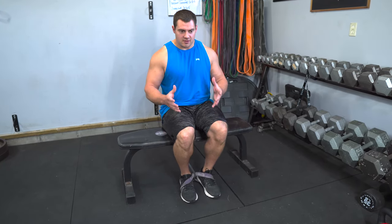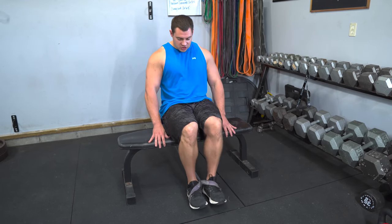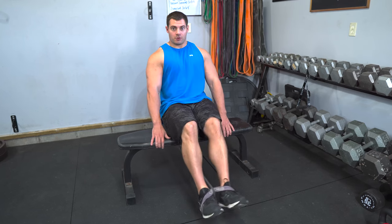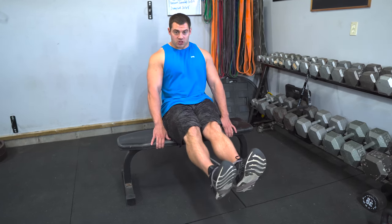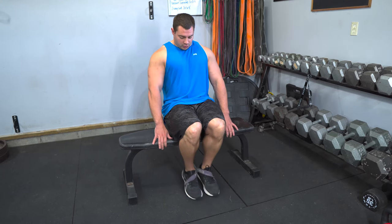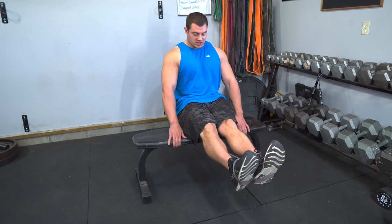Ultimately, that is how you set these up. They should be really comfortable and allow you to get plenty of tension throughout the entire range of motion. You'll notice that as you progress through the range of motion, that band is going to get tighter and tighter and produce more and more resistance.